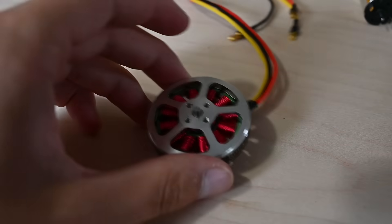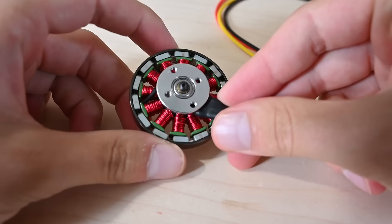But while the parts are printing, let's talk about the motor. I'm using a 5010 brushless motor. You may notice that this motor has 3 wires.